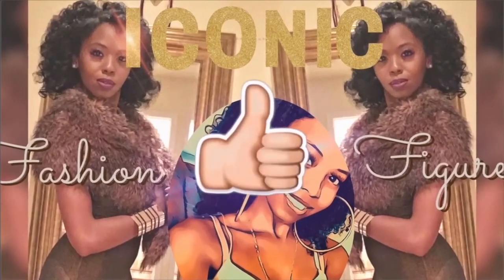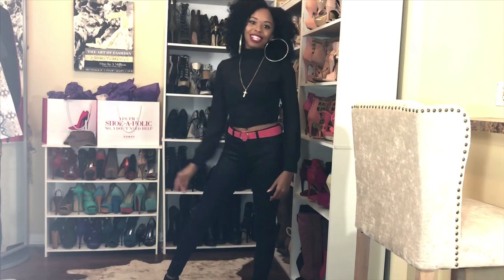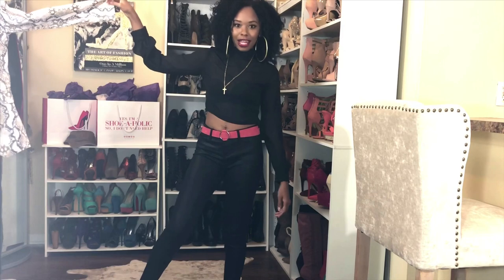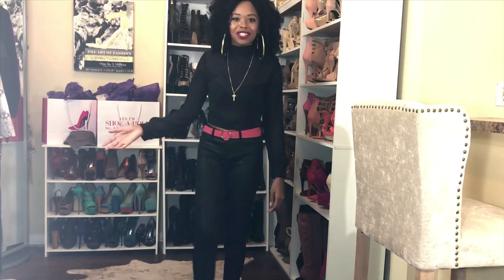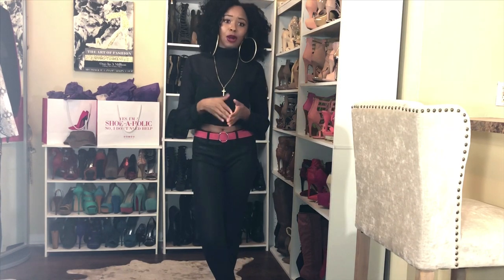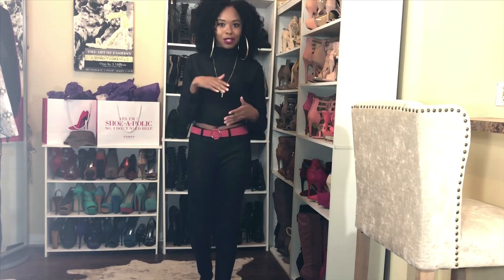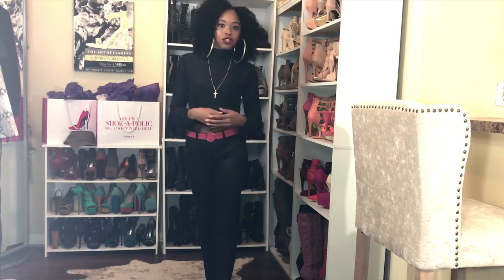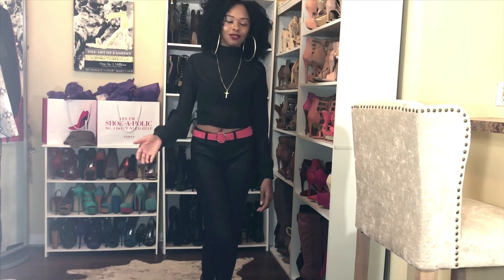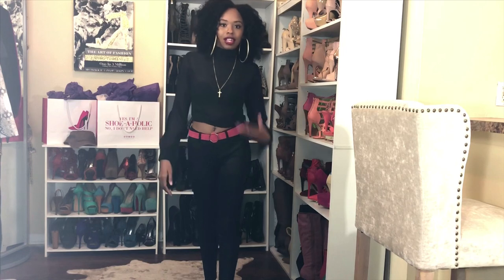Guys, I'm back with another video. This week is all about snake print. This video is bringing you one of the hottest trends this season. Trend reports are showing it's actually gonna be next season too, going into spring with swimwear. It's snake print — I'm sure you've seen it all over Instagram, Snapchat, whatever social media you use.